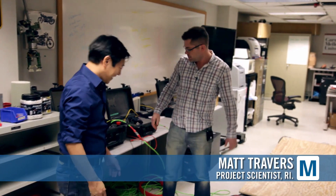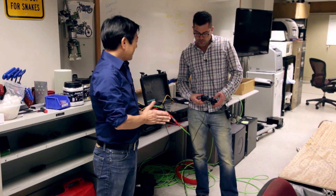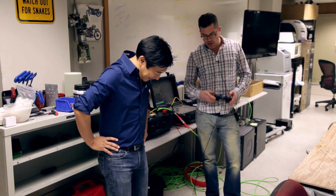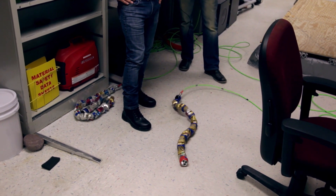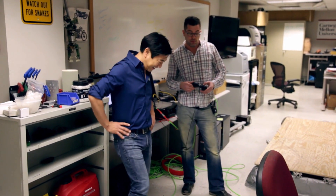I'm Matt Travers. This is a research project that's been going on here for about 15 years. My boss Howie Choset has been working on how to make robots like these locomote. It's a cool-looking robot — it doesn't have wheels, tracks, or legs like traditional robots.